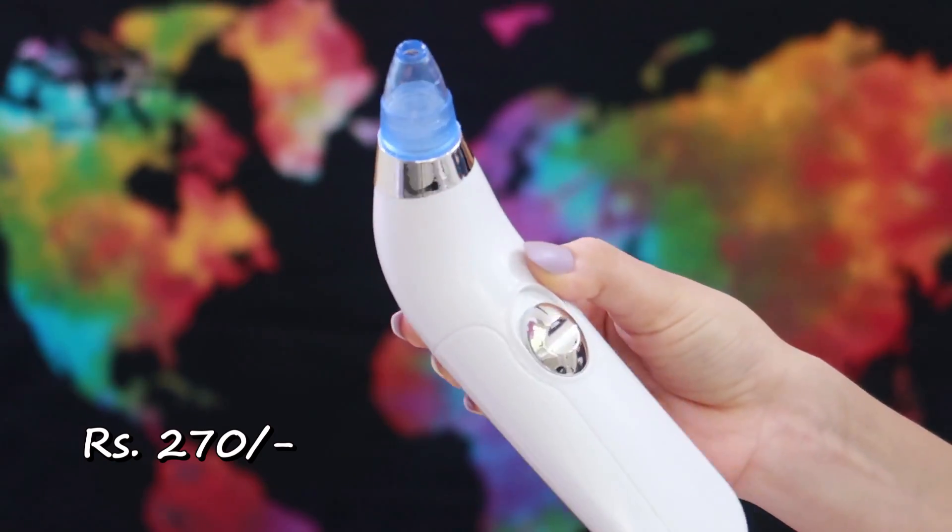Then I bought this vacuum suction tool after seeing Malmika's video. It has four heads and once you switch it on, it has two settings and starts suctioning your skin on your nose or chin. The suction power is not extremely harsh, which is a good thing. It won't get rid of blackheads — I have a separate video on that linked in the description — but it's great for people with a lot of texture, whiteheads, or oily skin.